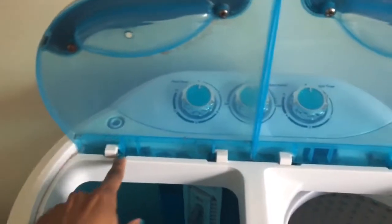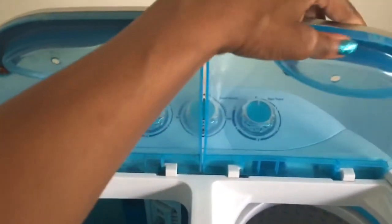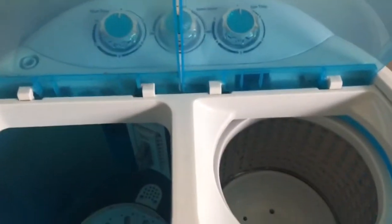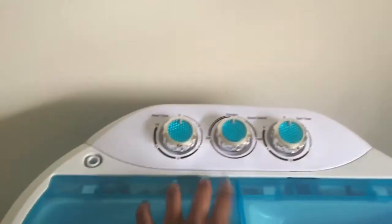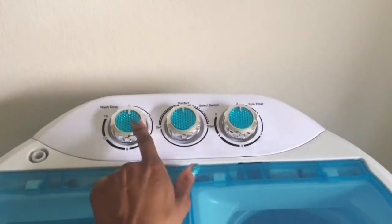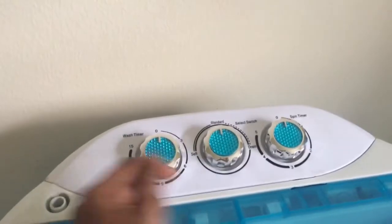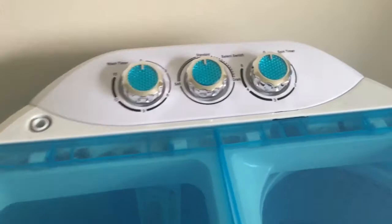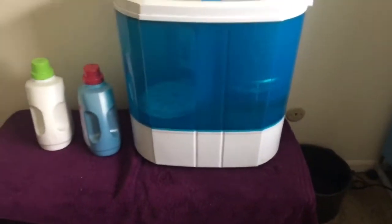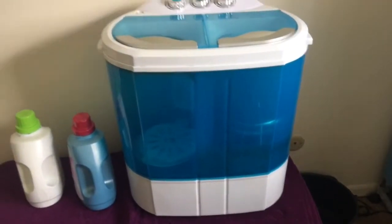It's definitely worn out from use. One thing I don't like is this little groove in here — you can tell it gets kind of dirty in there and it's really hard to get water out. I also still sometimes have issues with this middle piece popping off, but you just have to press really hard on it and it goes back on.